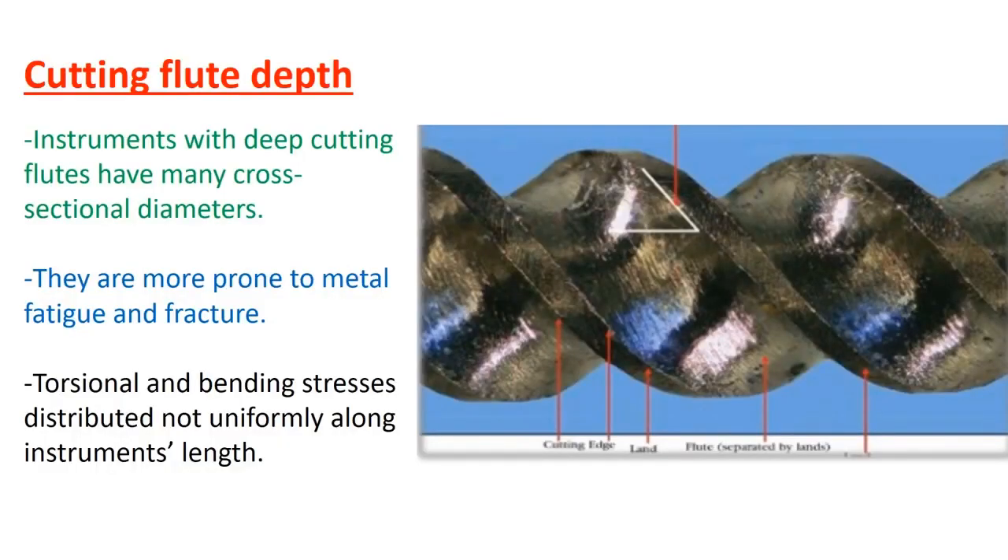Cutting flute depth is very important. If the cutting flute is very deep, there are many cross-sections — some narrow and some wide. If the narrow cross-section is very narrow relative to the wide, the stress on the file will not be distributed uniformly and will concentrate in the narrow area, resulting in fracture.